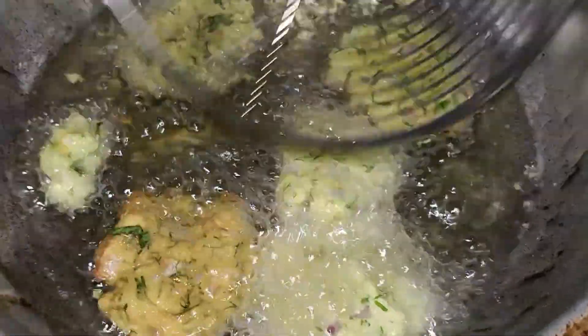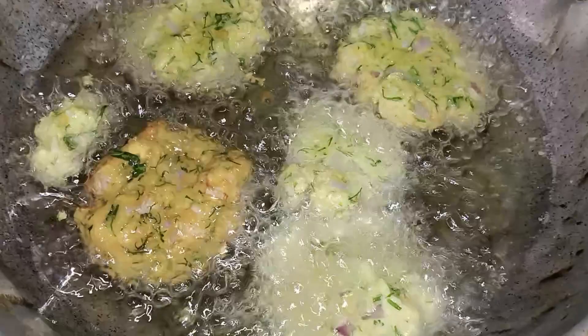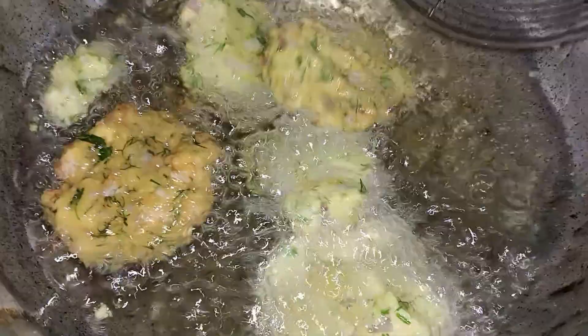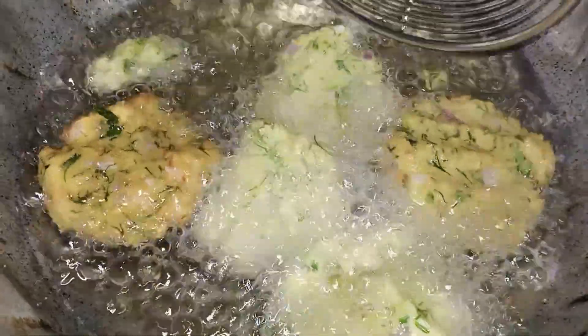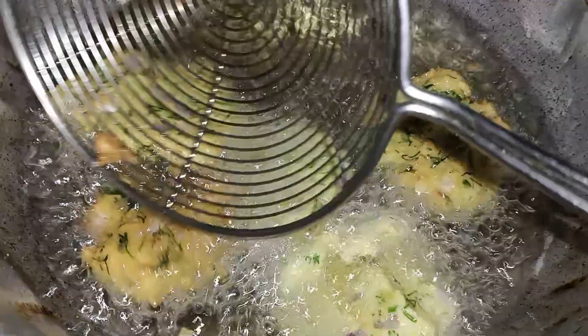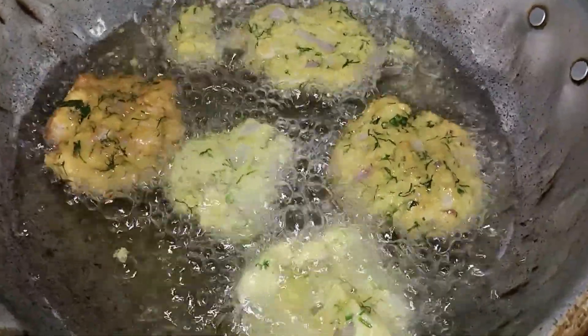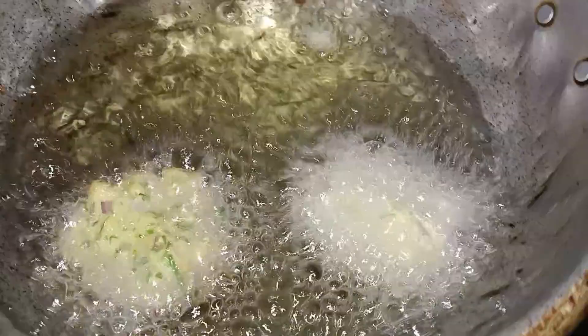Flip and fry it on 2 sides. We can fry it for 5 minutes. Fry it on medium flame and continue with the next batch.